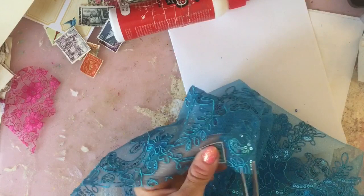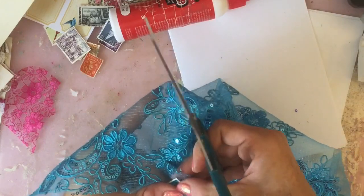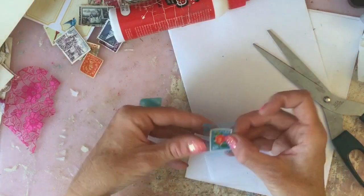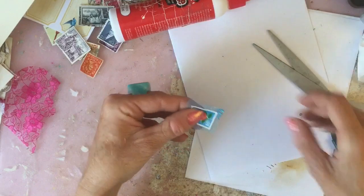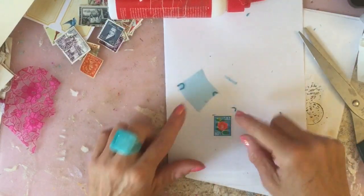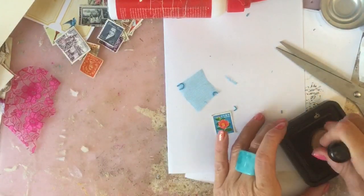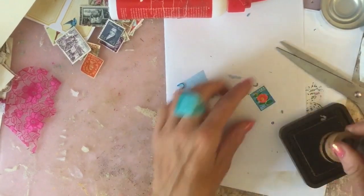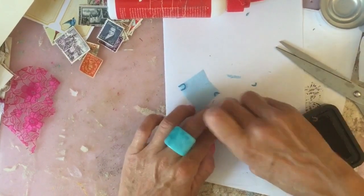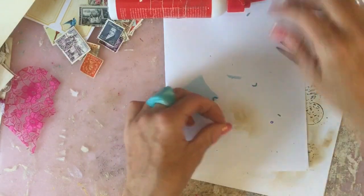I'll take a section of that mesh type bit. I'll pop that to the side and might do more with it later. Just trim that off. I might actually ink this stamp up - it's a vintage stamp but it's very white so I'd prefer it looked slightly more aged. I'm just going to ink it up a little bit so it looks slightly more grungy.